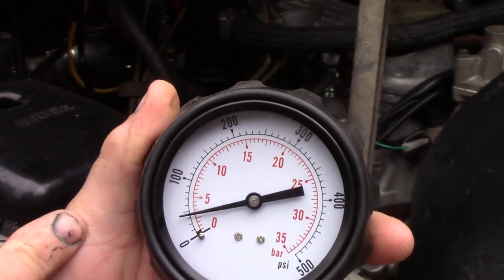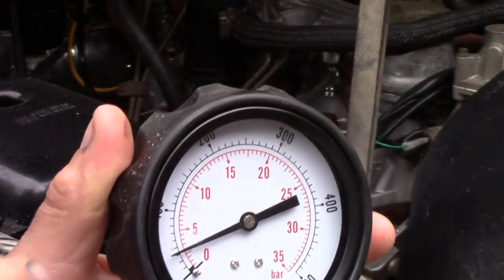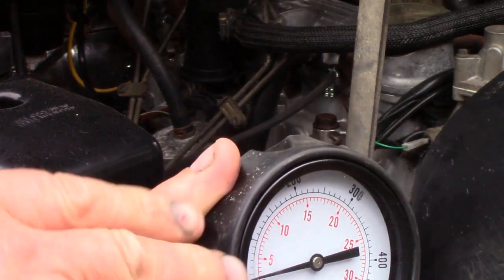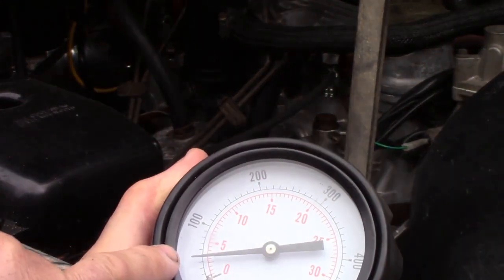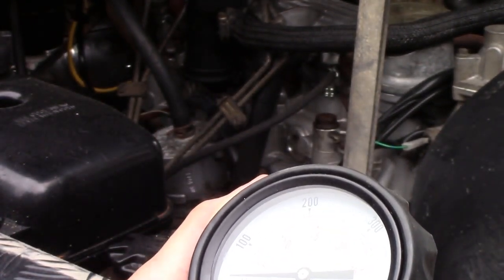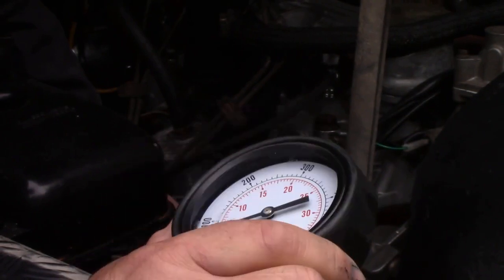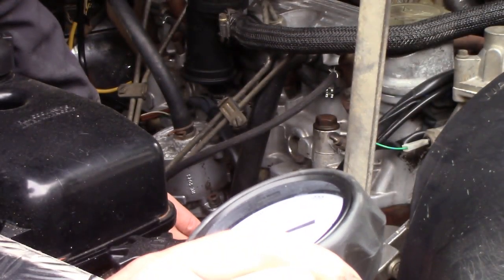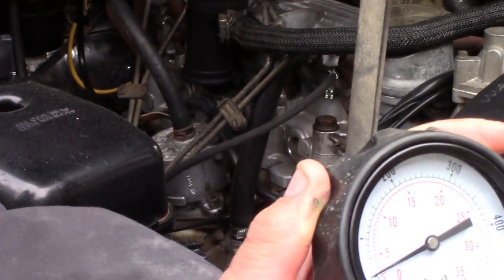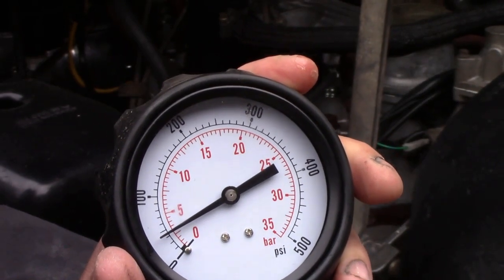I've had the engine running and it's now back to its normal operating temperature. When I did my first readings I wasn't looking at it square, but this is a shade under 50 pounds — around about 48 pounds — at idle when warm. Revving it up gives just a shade over 55 pounds. The normal operating pressure for this 200 TDI is 55 pounds.